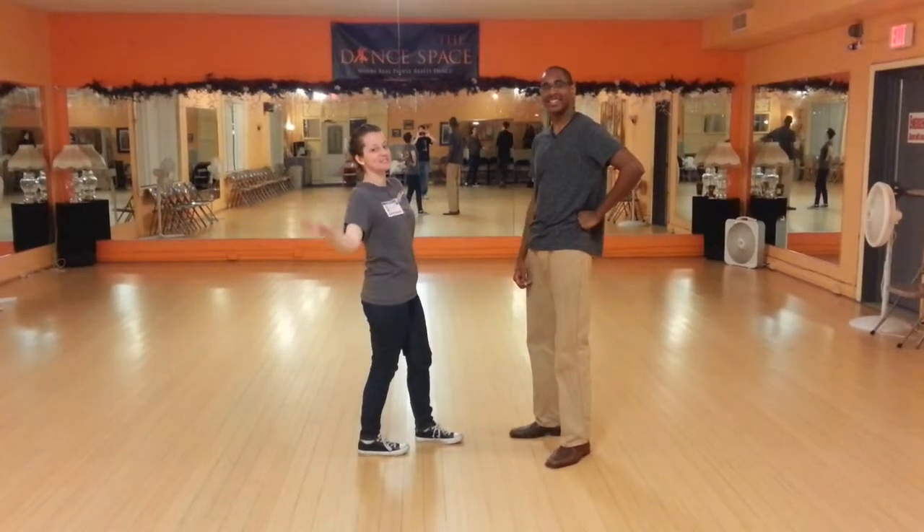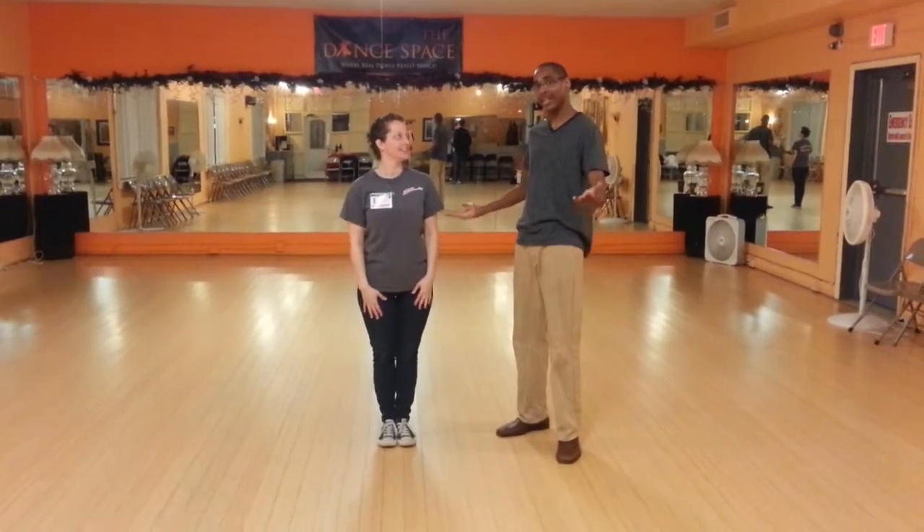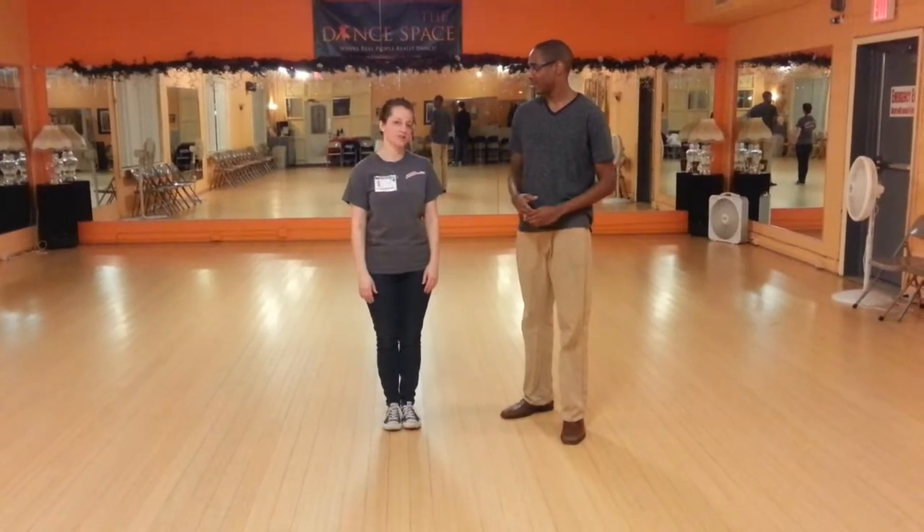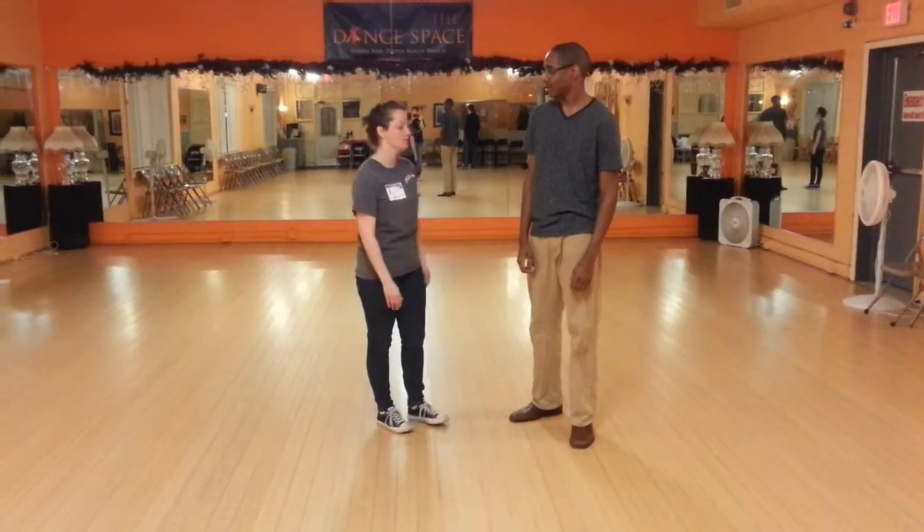I'm Drew Webster. I'm Stephanie Engstrand. And this is JDIC's January 2015 Foundation Charleston class here in the Dance Space, on Thursday nights. So this week we started with the jockey, which can be used for any of the Lindy Hop dances.